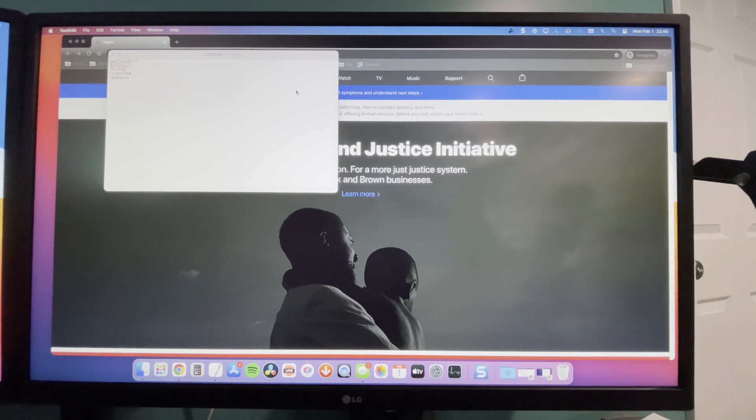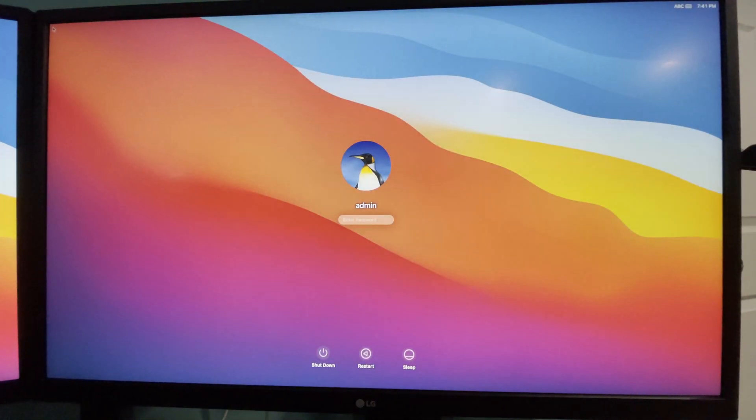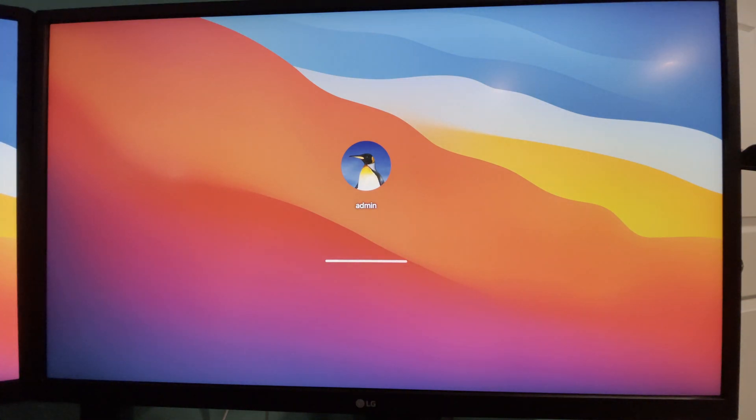Let's now do a reboot. After a reboot, we should also be able to log in as with any other computer. We'll go to Restart, and we're back in. We can type using our Logitech keyboard to get back in. As you can see, setup of this Logitech keyboard through the Setup Assistant worked flawlessly.